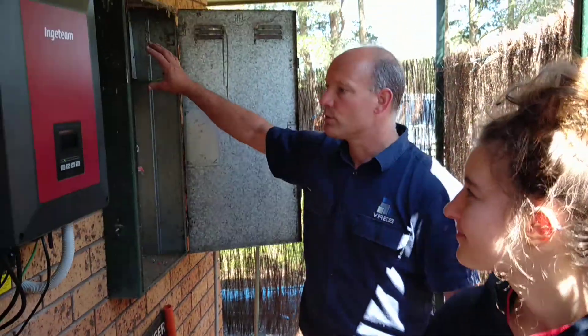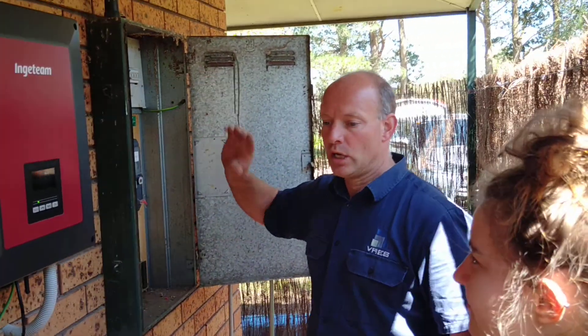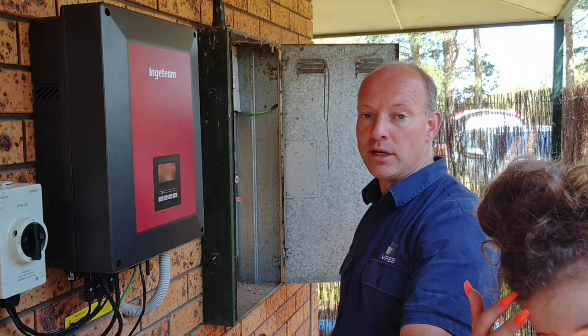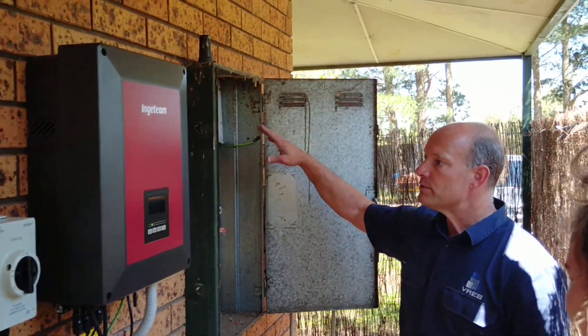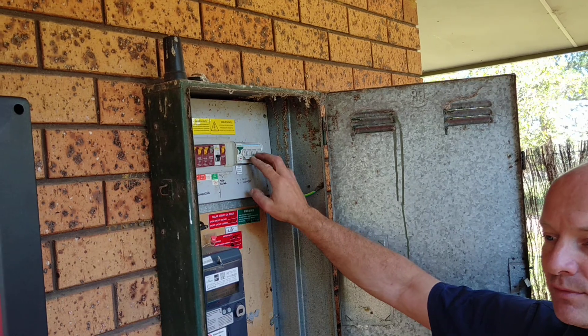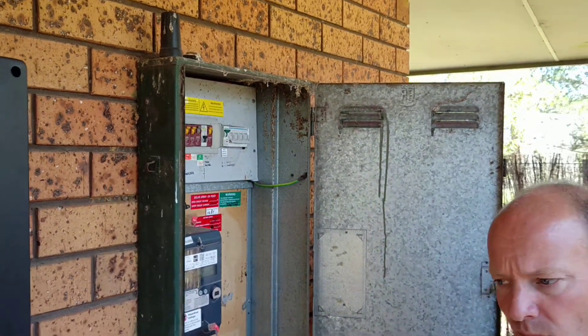From there we're just feeding everything back through the switchboard into the house, so in case of a blackout we just run on our battery system, primarily solar and then secondary the batteries. We also installed a transfer switch, just in case — because we've got a good 10-year warranty on that inverter — if it is faulty we can just flick it back to the grid and bypass the system. An extra fail-safe for the client.